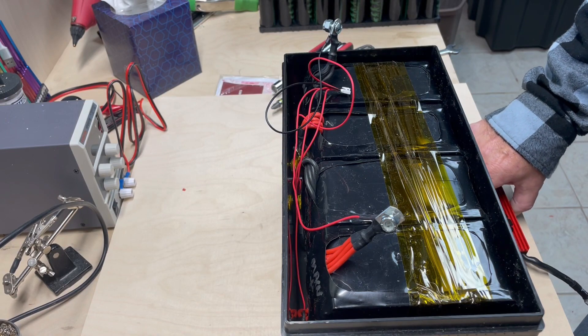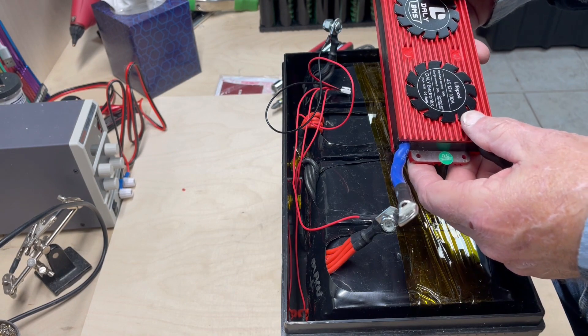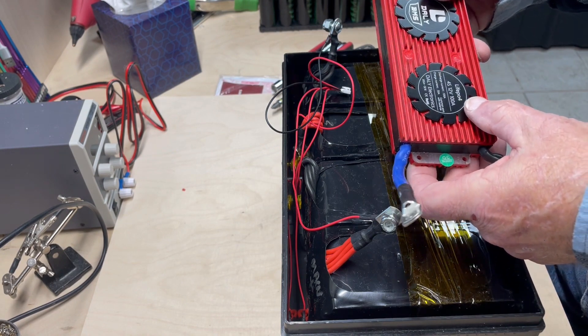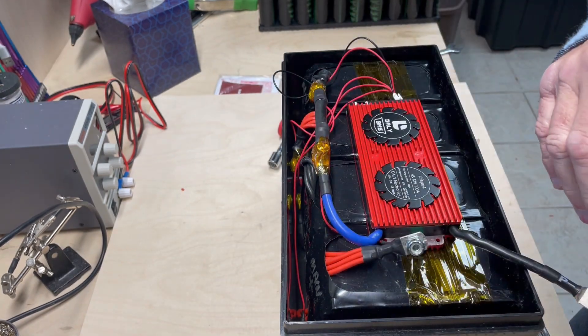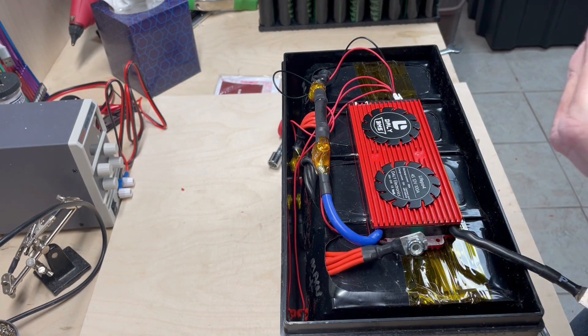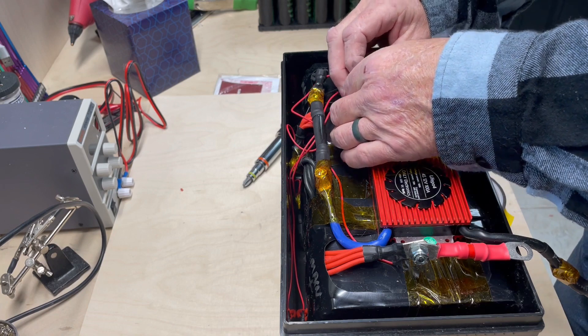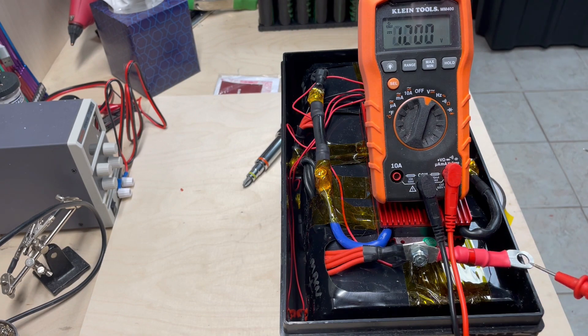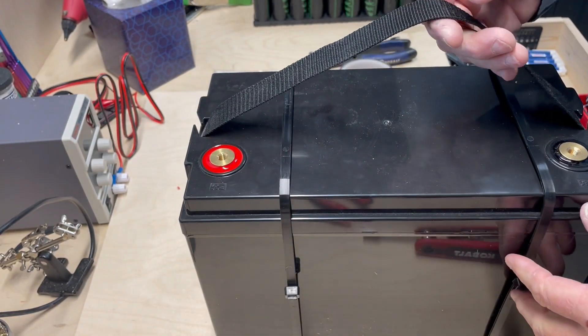The next thing we want to do is connect the leads to the BMS. This is a 100 amp BMS, a DALY BMS for LiFePO4 batteries. Once you get those leads, tape the BMS down. Then connect the BMS, check the voltage — 12.87, that's correct. So now we can hook the lid on, and there's our first battery build.